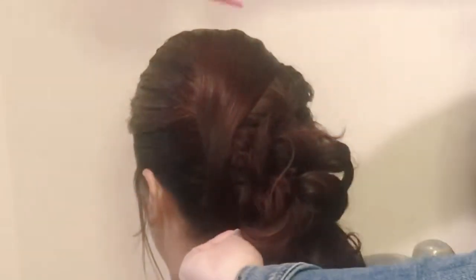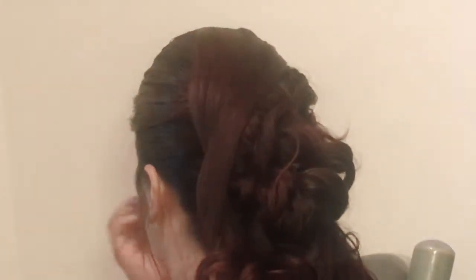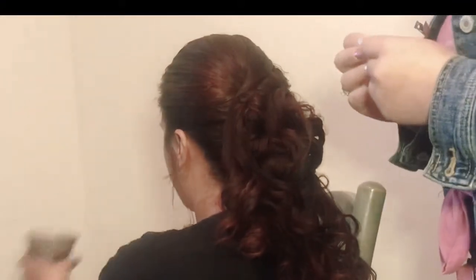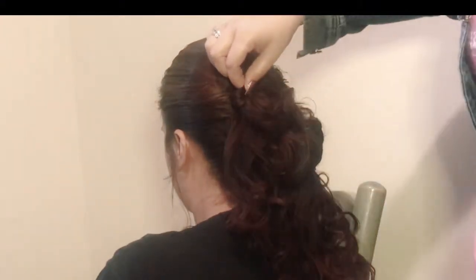Then you're gonna take your last piece from that top divided section and pin it to the left. I'm just using the tail of my brush to give it a nice clean line. Pin it so that it's not gonna move — we don't want you to lose any pieces during the night, ladies. Make sure your hair is secured, and you're going to repeat, because this look is very repetitive.